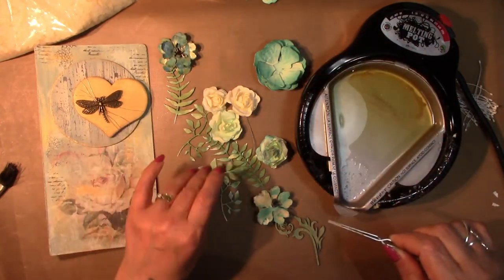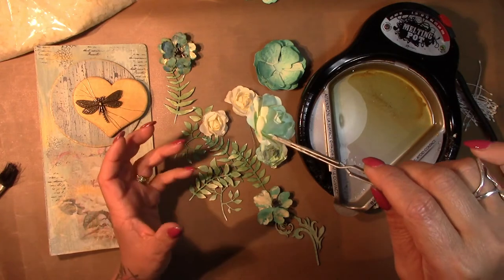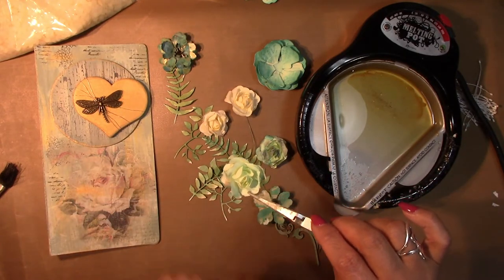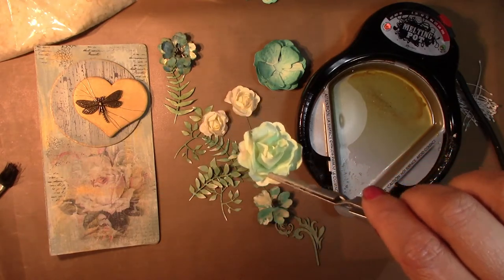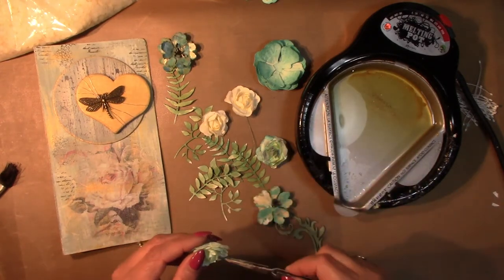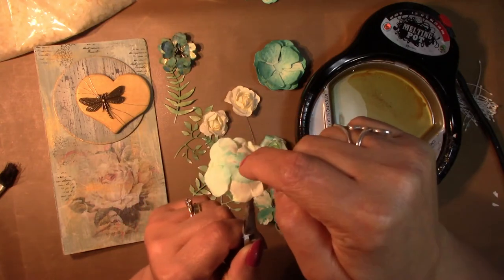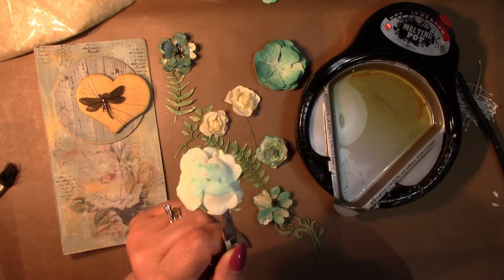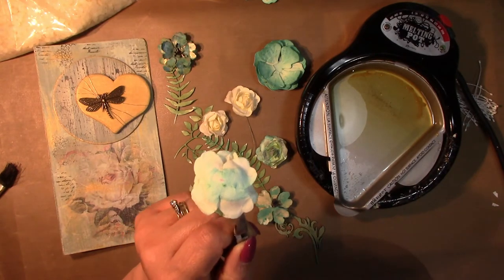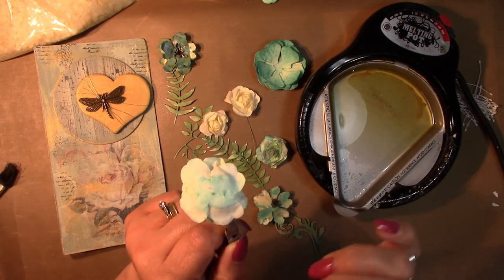I'm going to start with my already handmade paper flowers. You could also use mulberry flowers if you prefer. This one I've just sprayed with some Colour Bloom to give a little bit of a green tinge. Now the technique I would use: try not to get any melted wax onto the base of the flower because if you use hot glue it takes longer for the flower to adhere — the hot glue will melt the wax. So try and leave a little round circle on the bottom clear.